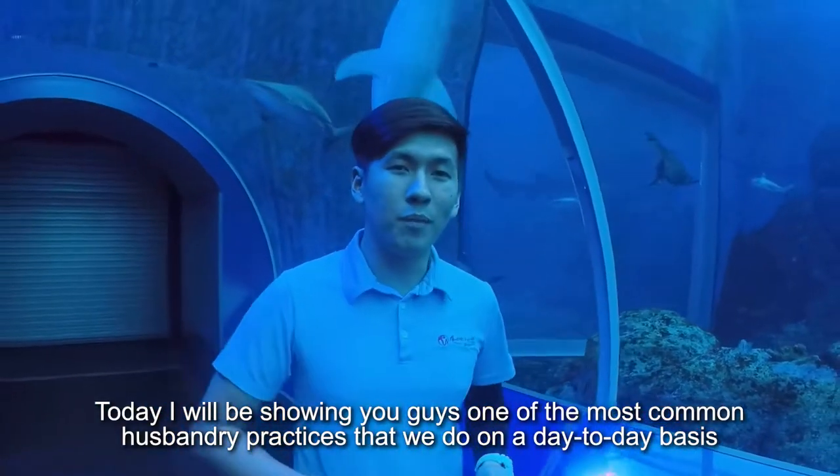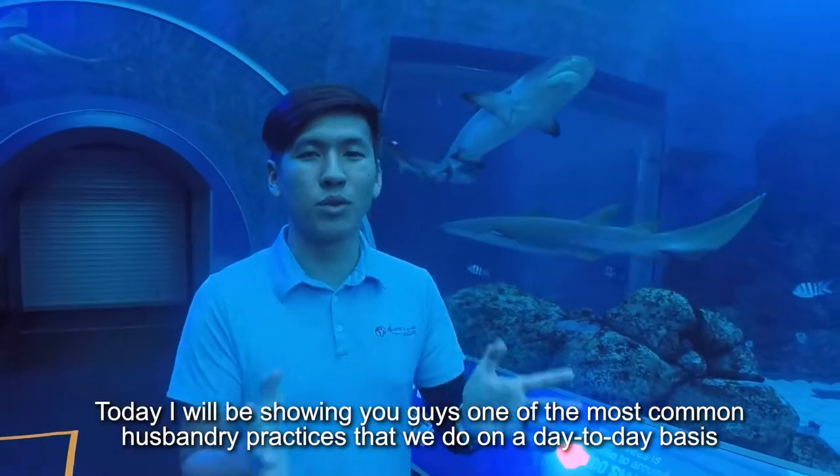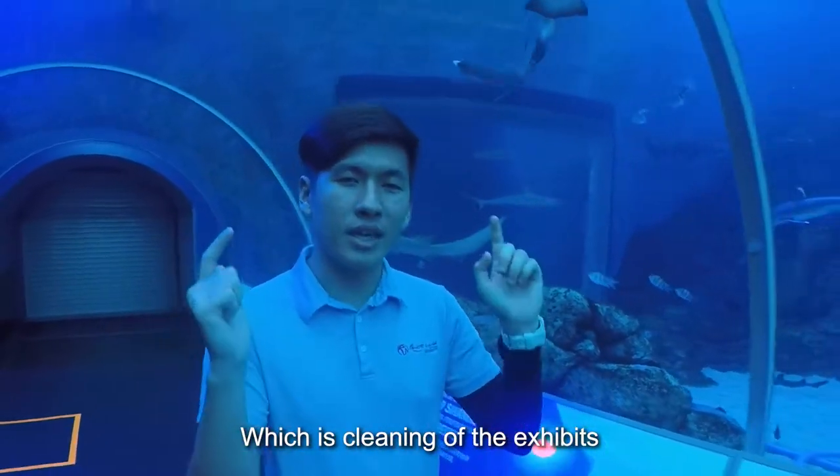Today I'll be showing you guys one of the most common husbandry practices that we do on a day-to-day basis, which is cleaning of the exhibits.